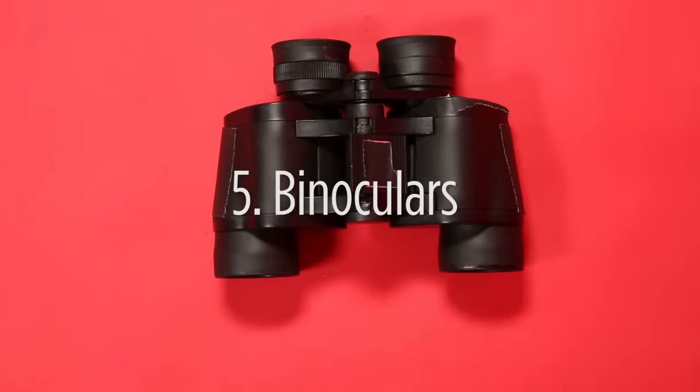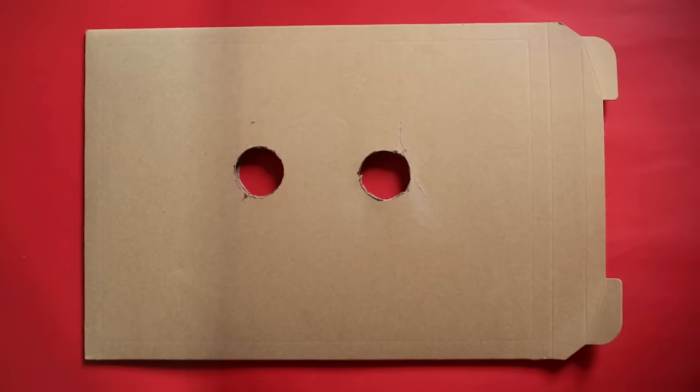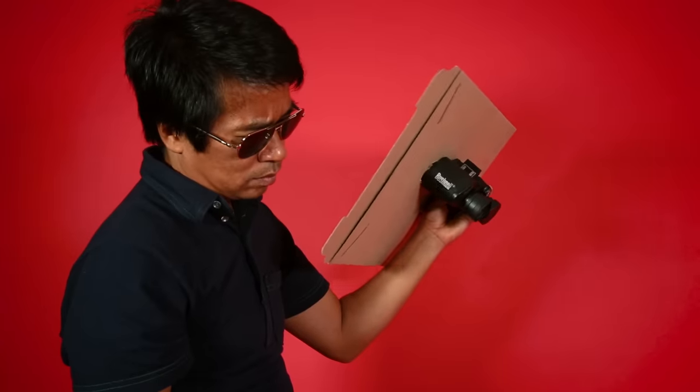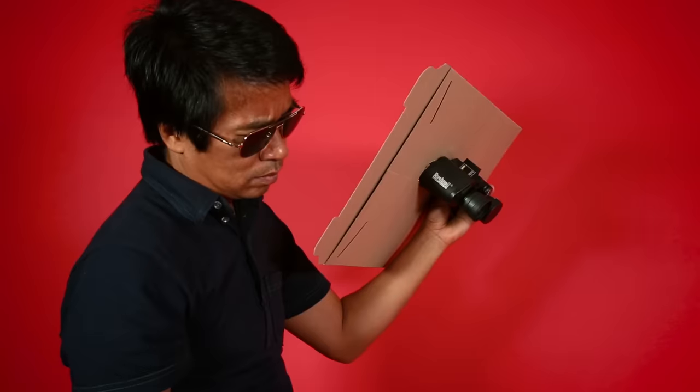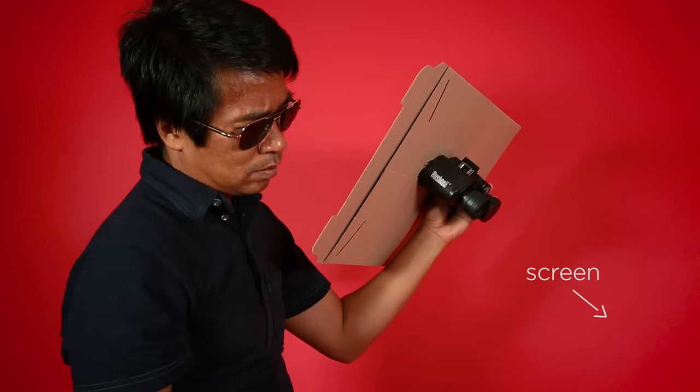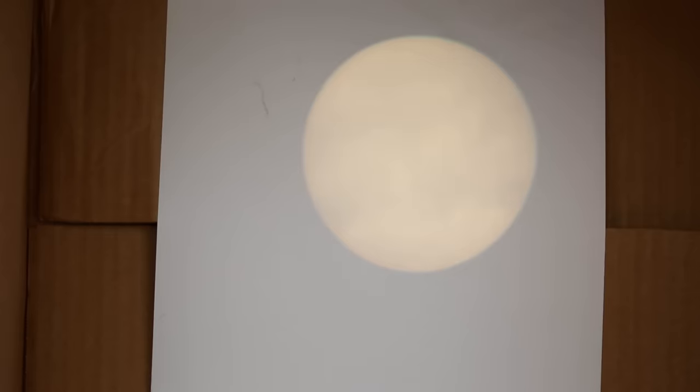Finally, you can use a pair of binoculars. You'll need some cardboard to create shade. Don't look through them directly — point the big end towards the sun and the eyepiece towards the screen. The binoculars will magnify the image and you can use the dial to focus.